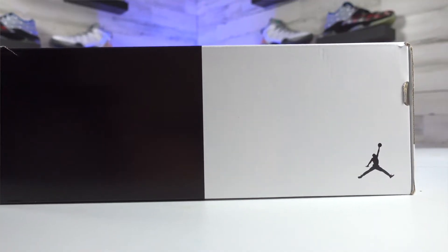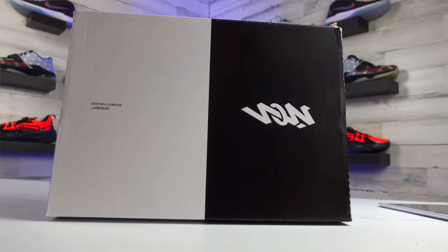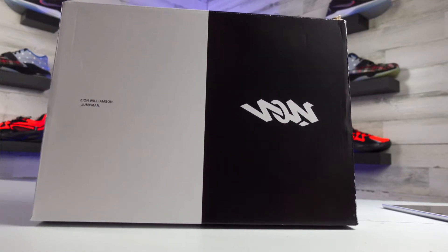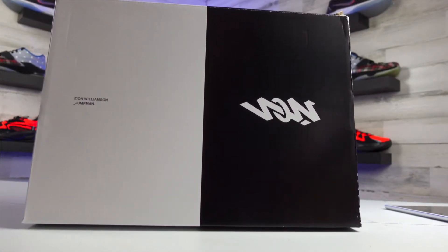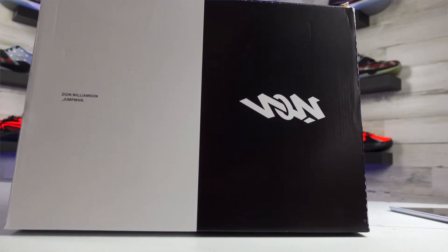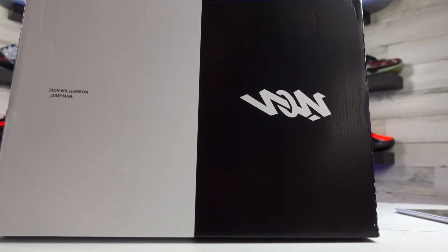So before we get into the shoe review itself, let's go ahead and hit on the box and the price first. These are going to come in a pretty simple black and white box, kind of split right down the middle as you can see, and then you're going to see Zion's name kind of mixed in in that white lettering.